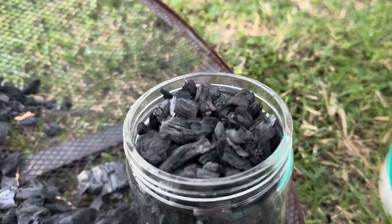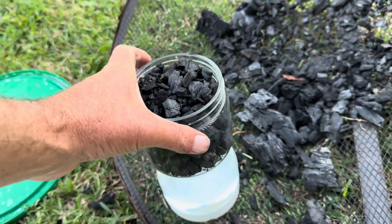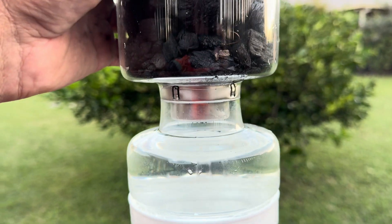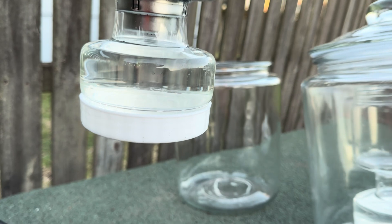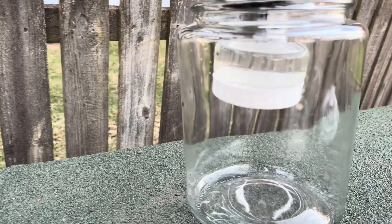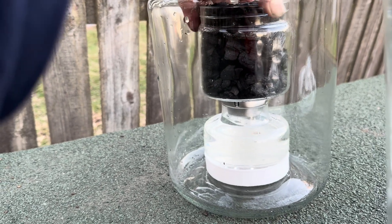I don't think the biggest issue is actually the evaporation process — I believe the biggest issue comes down to the recollection process. To improve results, I may need to put a floor in these jars and perhaps add a tap to remove the fluid created each day, to prevent it from re-evaporating.